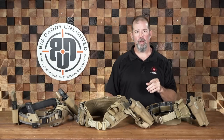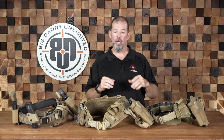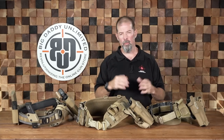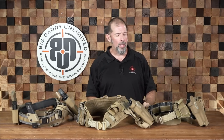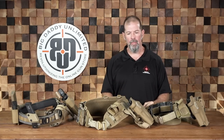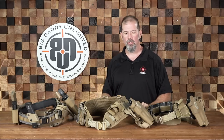Hey y'all, Bill Quirk with the Defensive Training Group and Big Daddy Unlimited here to do another video for you. Today we're going to be talking about battle belts, war belts, whatever term you want to use, and talking about how to set them up, the different types that are out there, and the purposes and applications we might use them for.